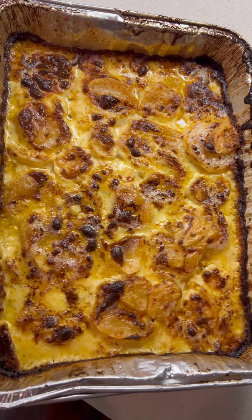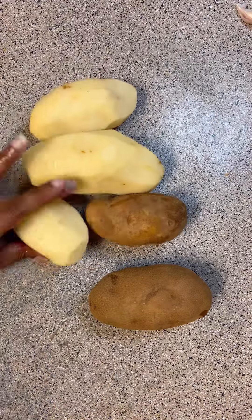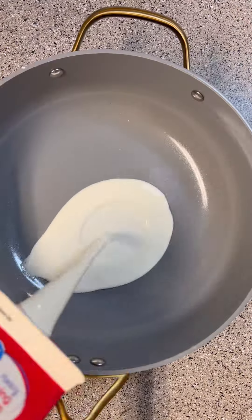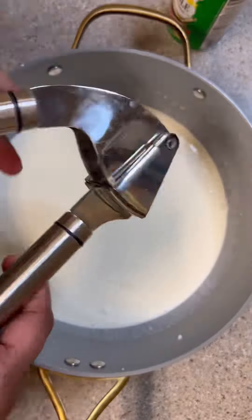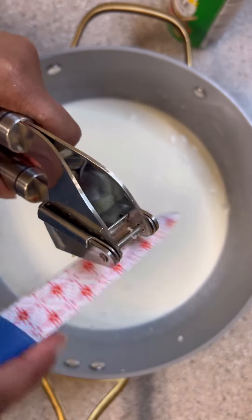These scalloped potatoes are so good and they make the perfect side dish. I used five potatoes, varying in size — I was making this for five people, so about three pounds of potatoes. Go ahead and peel them and set them to the side.